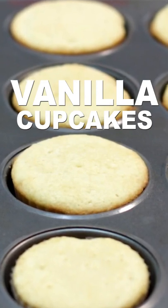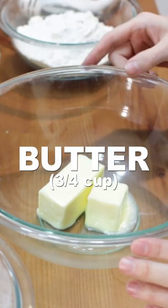Let's make easy vanilla cupcakes. Add three-fourths cup of softened butter and one and three-fourths cups of sugar to a large bowl and mix.